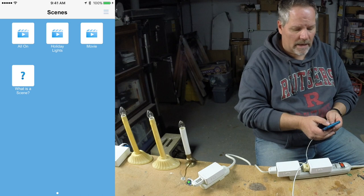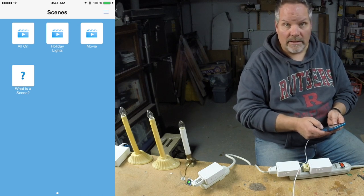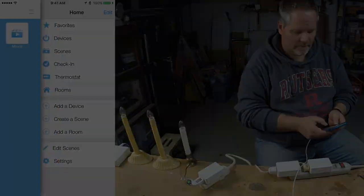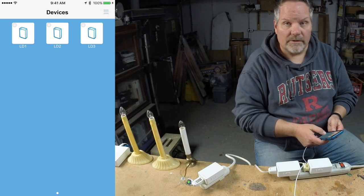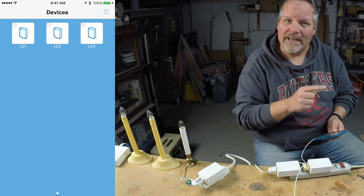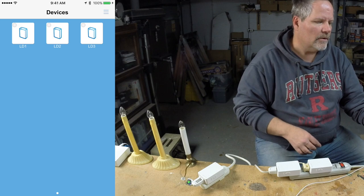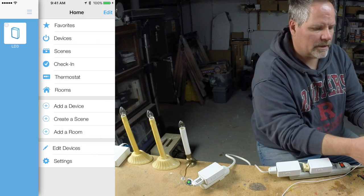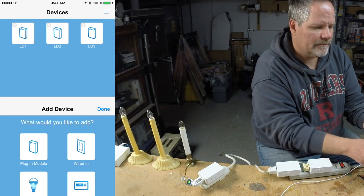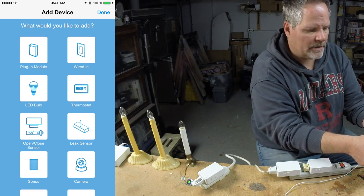I'm going to edit that scene to add the on-off device. In devices, I'm going to add the micro on-off module that controls my outside outlets — I installed that in episode three. I'm going to click add a device, and what type am I going to do? It's a wired-in device.